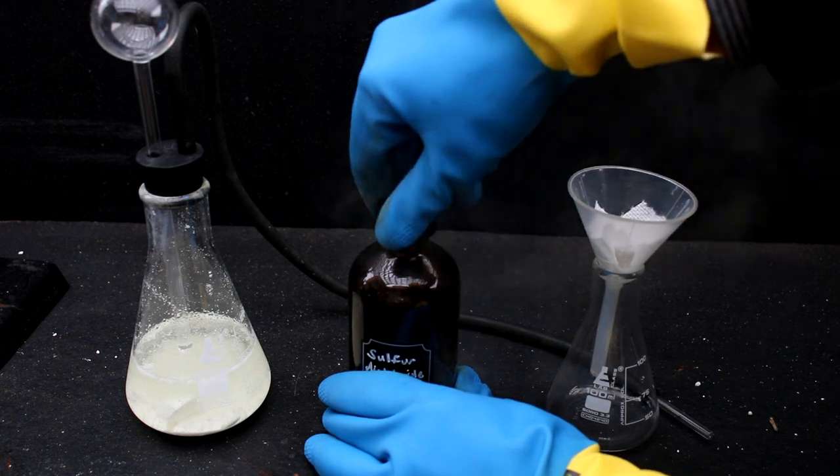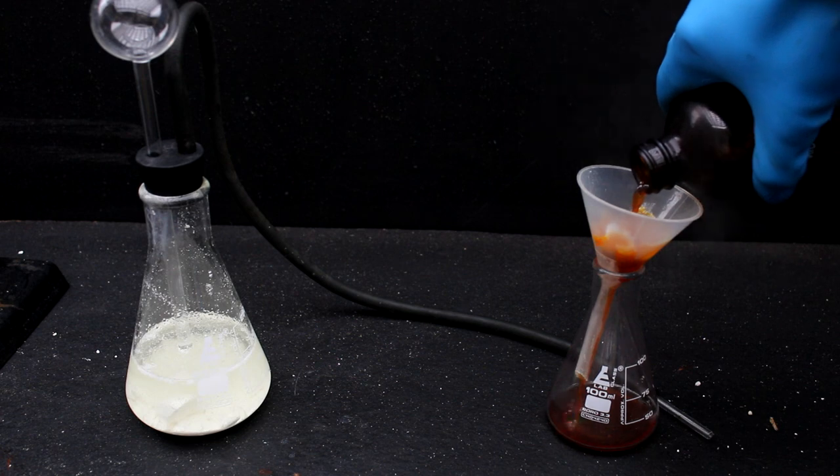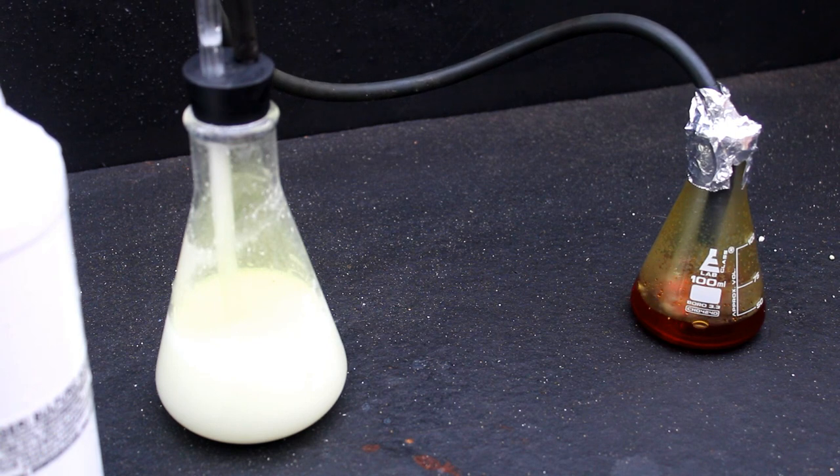So the logical next step is to purify our product. First, I pass it through a coffee filter to remove any solid junk in the mixture. Next, I set up another chlorine generator and began pumping chlorine gas through the sulfur chlorides. This should convert most of the sulfur monochloride to the dichloride.